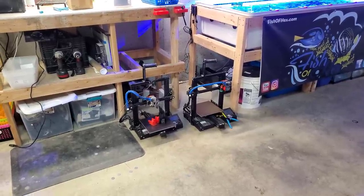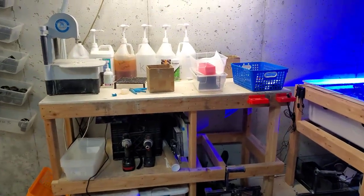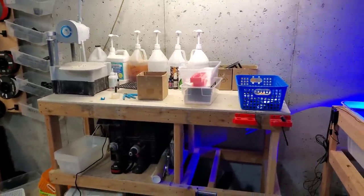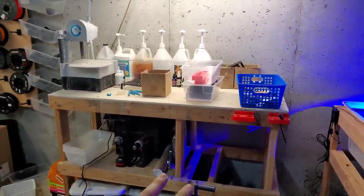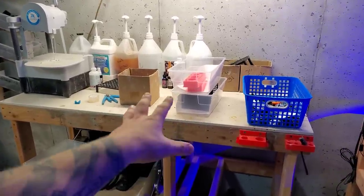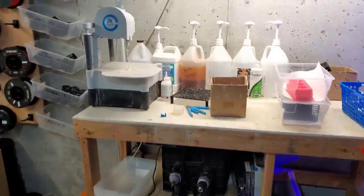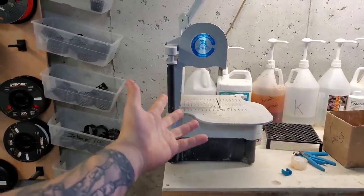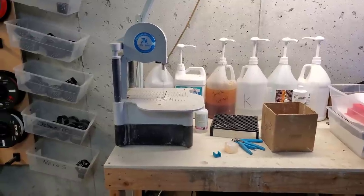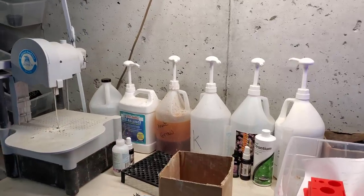Moving over here, this is my coral cutting bench. I keep my supplements here and also use it to work on printers and set aside orders waiting on filament. This is the saw. Somebody asked how I clean this stuff — I take it out back and run the hose through it when it's not winter. During winter I'll go upstairs and clean it in the tub.